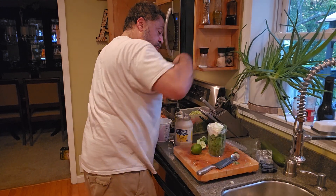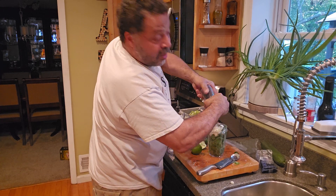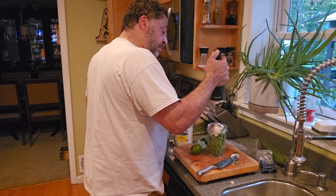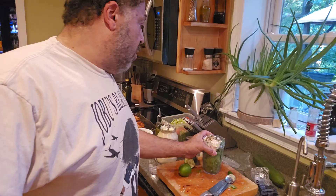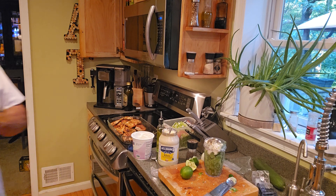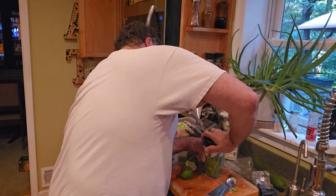We want to add some of our fresh ground pepper. We have a gift from our friend Marvin — this is a pepper grinder. The pepper is more chunky as opposed to the finer cut, and I like the finer cut. I love a little bit of garlic salt. I'm not a big salt person, but you do need a little bit in there.